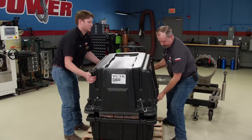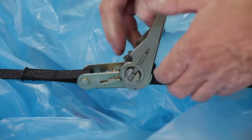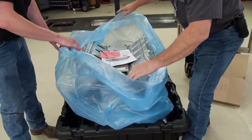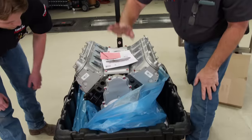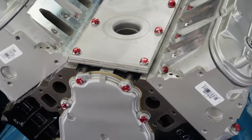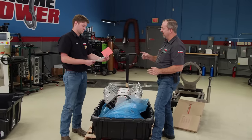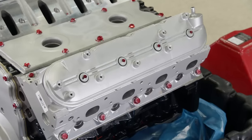The engine arrives with valve covers, timing cover, rear cover, oil pan, and valley cover already on — this is the way you should get them. It makes things way easier. You don't have to source any of those parts — they're already clean and ready to go. If you're just using this engine in its stock state, this is the advantage of that.